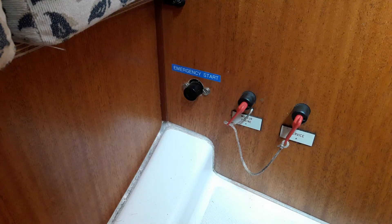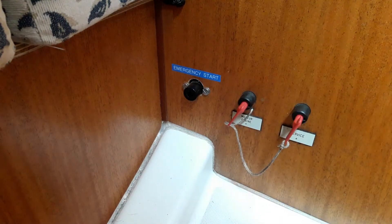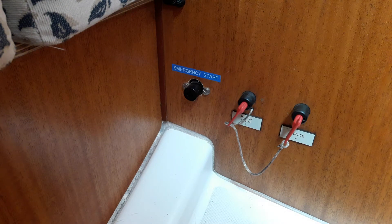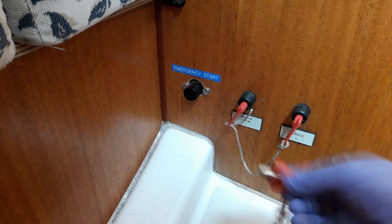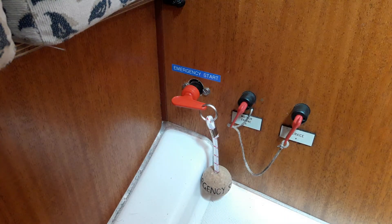The batteries on Shadowfax are mostly located underneath the starboard aft bunk, but over the winter we added an extra leisure battery underneath the false floor in the wardrobe in the starboard aft cabin. The control switches for all the batteries are in the port aft cabin. One is labelled 'service' to turn the service batteries on and off. One is labelled 'engine' so you can isolate the engine battery at night. The one far left labelled 'emergency start', which doesn't have a key, allows you to start the engine using the domestic batteries in case the engine battery is flat. The key for it is in the navigator's table — put it in, turn it on, and you can use the domestic batteries to start the engine.